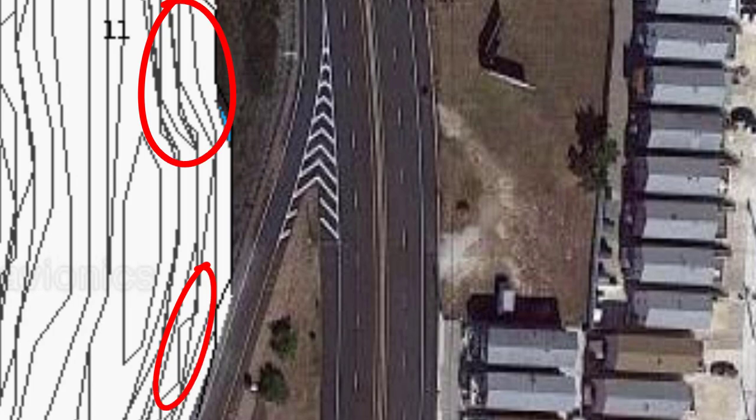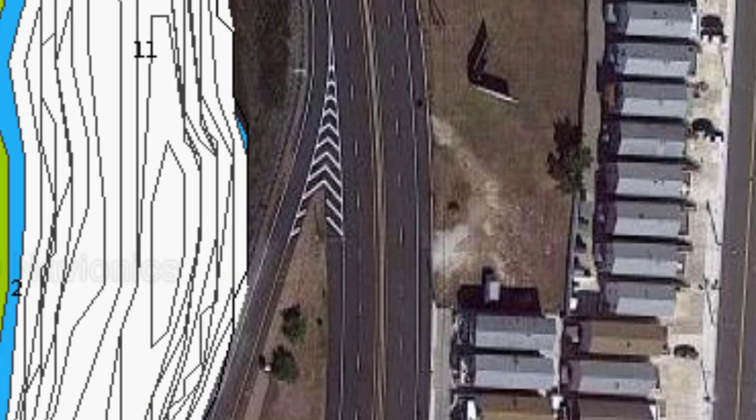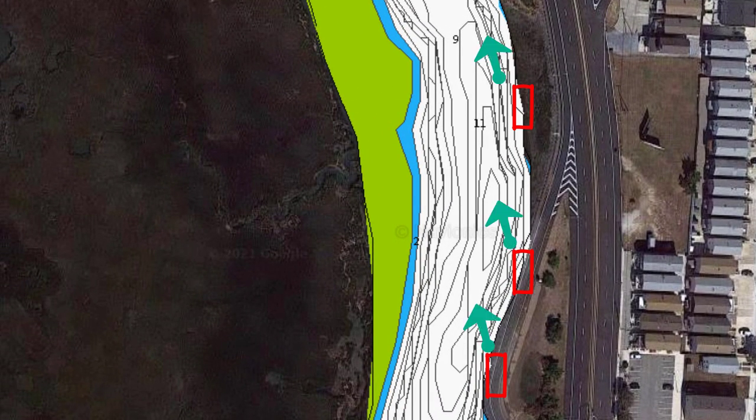What I would do is try to set up in these areas, cast on the incoming up into the current, and bounce the bait back down along these contours to see if I can pick something up on the incoming, then reverse that on the outgoing.